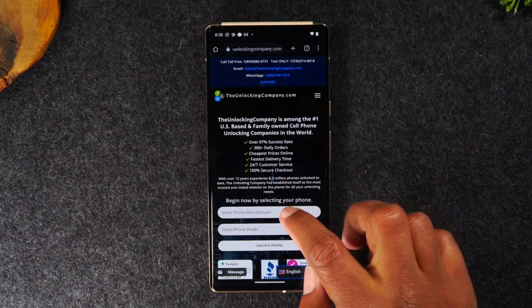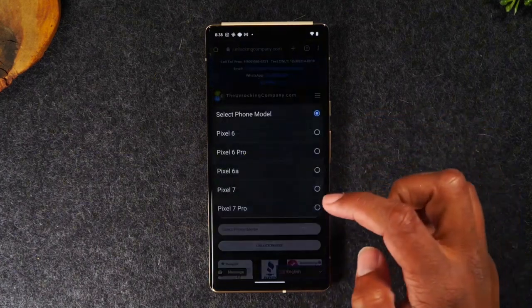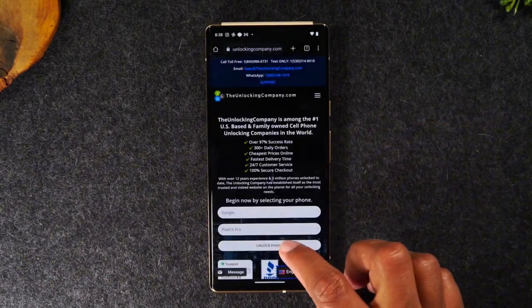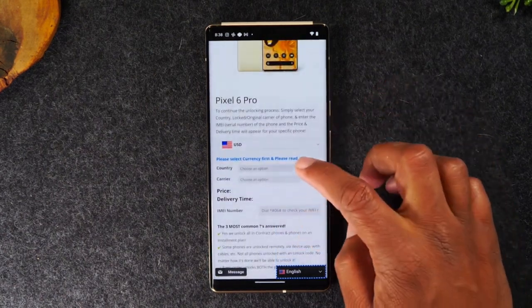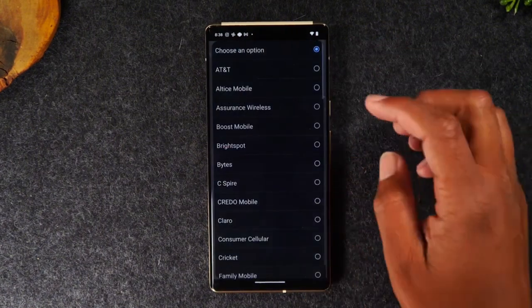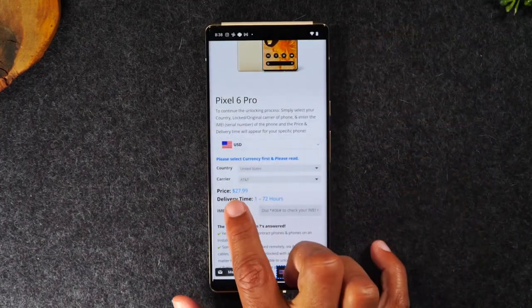Fill out a few prompts — for a small fee they'll help you unlock your phone so you can use it with another carrier. Start with the manufacturer, which is going to be Google, then the model is going to be the Pixel 6 Pro, and then tap unlock phone. On the next screen it's going to ask a few more questions, such as the country you purchased the phone in and the carrier — for me it's AT&T — and then it'll show you the price.